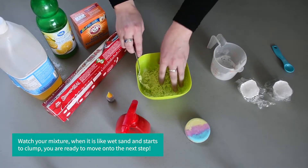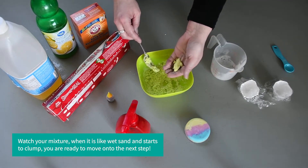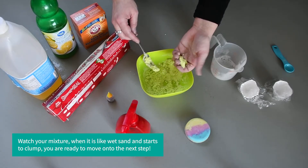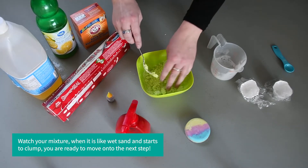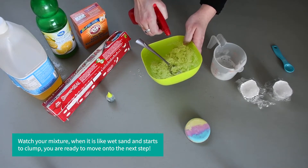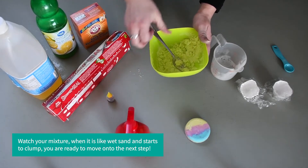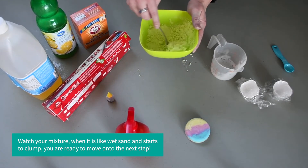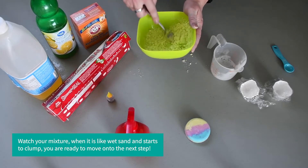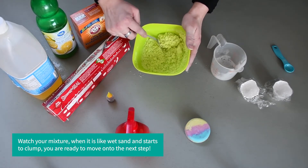To check and see if it's ready, you can grab it in your hand and mush it together. If it sticks together then it's about ready to go. I'm going to add in a few more squirts — and see, it's starting to clump together now.